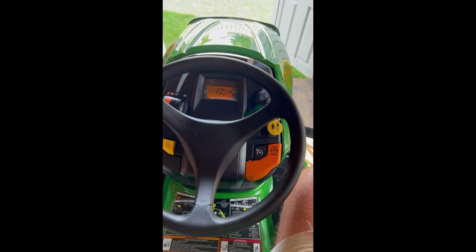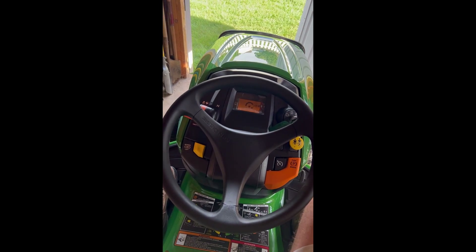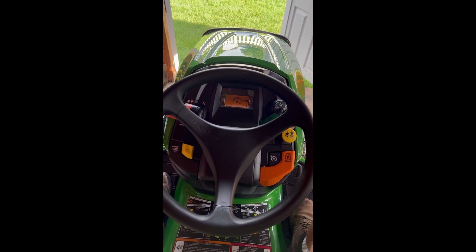I did adjust this throttle a little bit. I was able to get the RPM down 100-200 RPM — it's not racing quite as bad as it was originally.